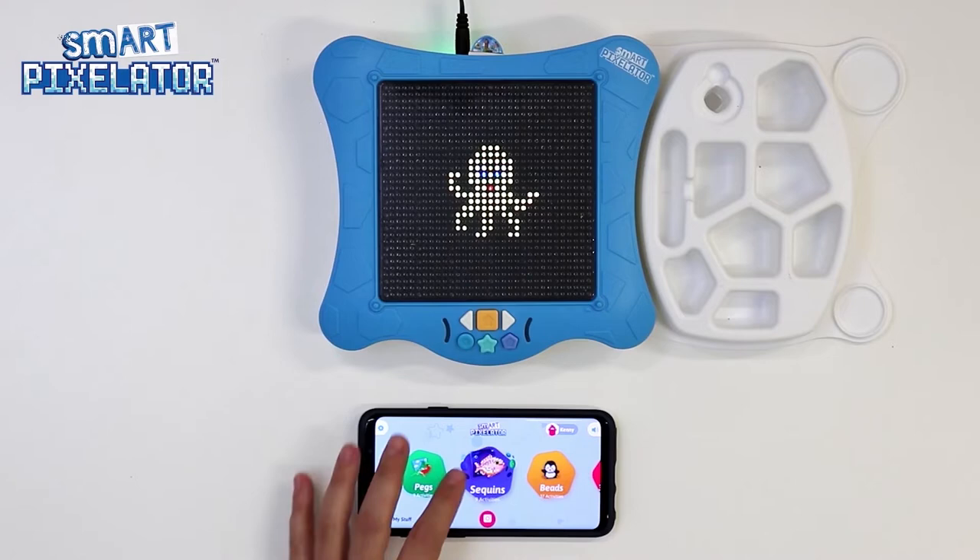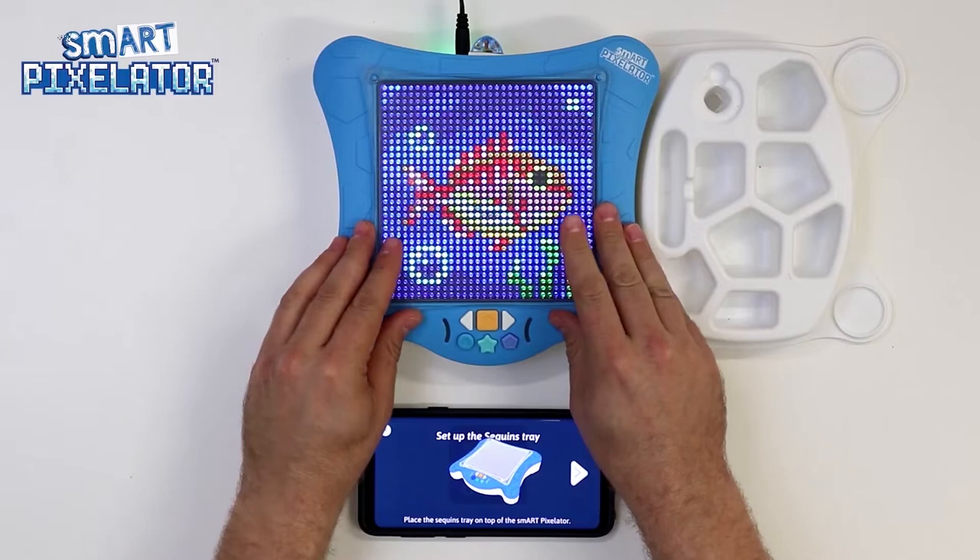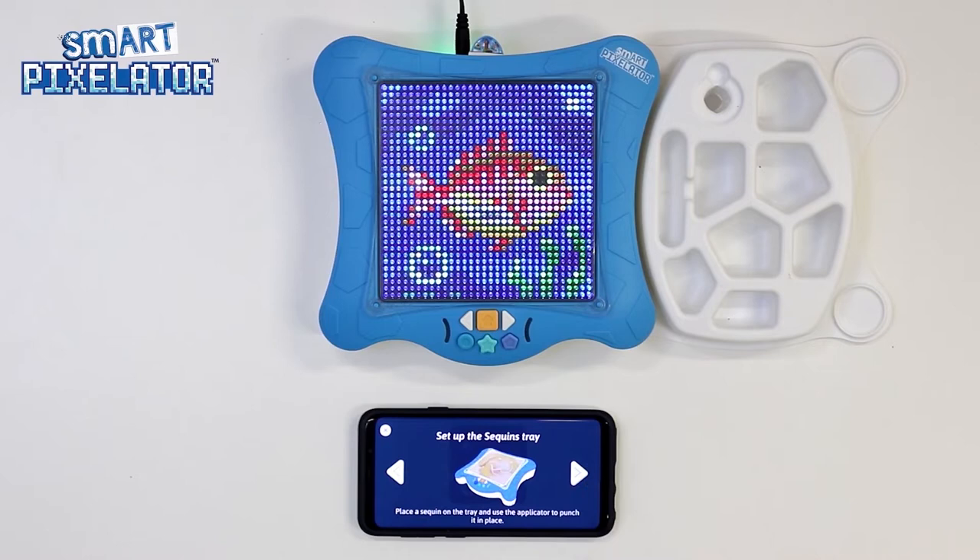Let's select Sequins and then the fish activity. Tap on Start. We are now shown a short in-app tutorial. The first animation tells us to place the sequin tray onto the SmartPixelator device. The next animation shows us how to place sequins onto the sequin tray.